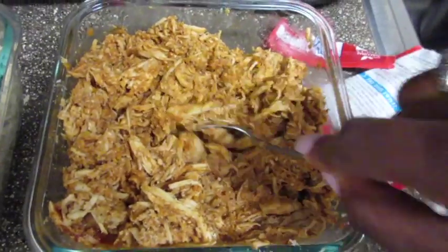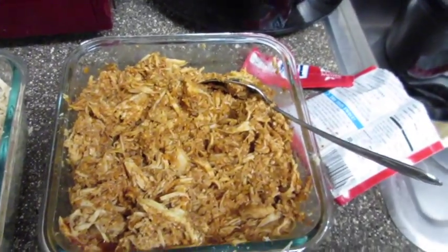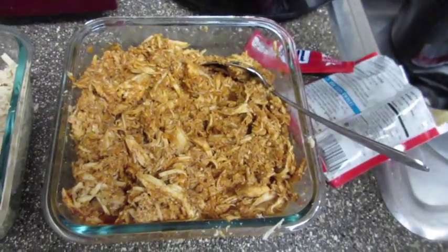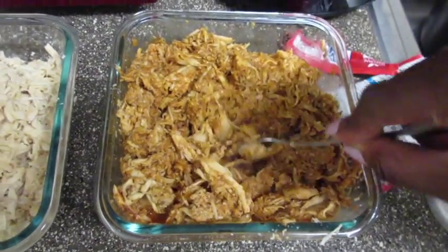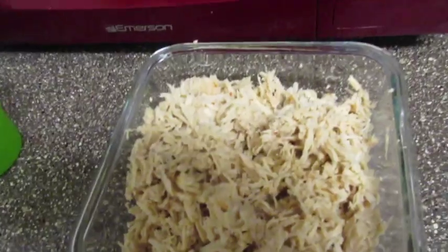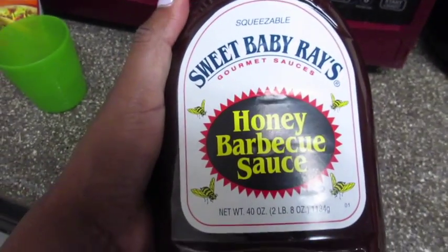This will last about two days for a family of four. I don't eat meat myself, but if you do, this is good. Moving on to the next dish — Sweet Baby Ray's barbecue sauce for pulled chicken, like pulled pork.